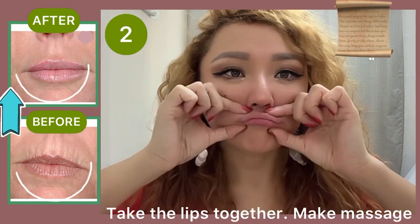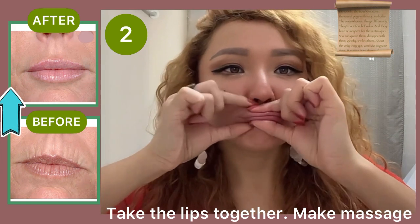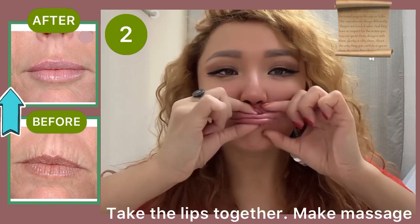The next exercise is to take the lips together and make a massage for the entire length of the lips.